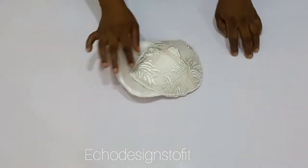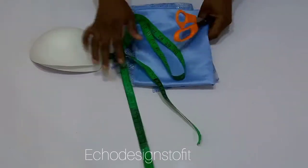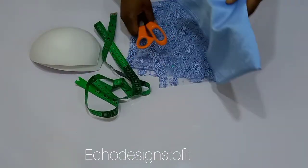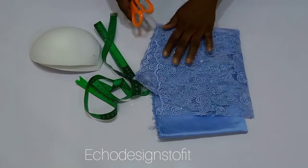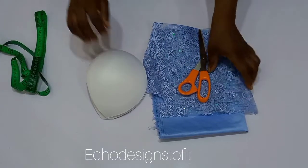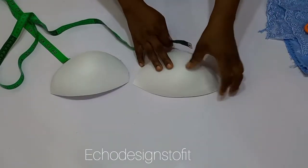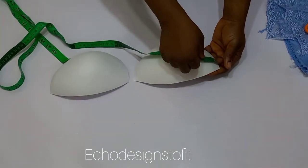Hi loves, welcome back to the channel. Today's tutorial you're going to be learning how to cover up a bra cup with lace and lining. If this is what you're interested in, please stay tuned until the end. You're going to be needing lace, satin bra cups, scissors, and measuring tape.